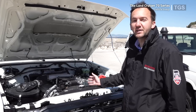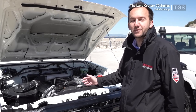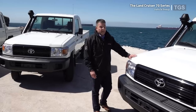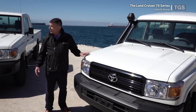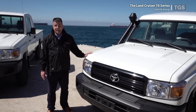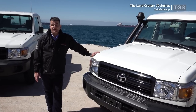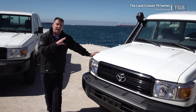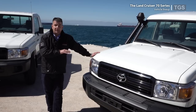The whole model range is equipped with the same engine, and there are other features all vehicles have in common. All vehicles stocked by Toyota Gibraltar are equipped with airbags and an ABS system. They all come with the same tyre size — 750 R16. All vehicles have front disc brakes and rear drum brakes. Another very important feature is that all vehicles share a ladder frame construction.